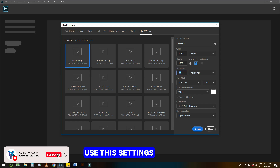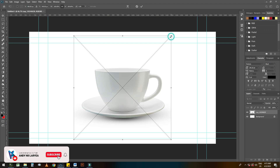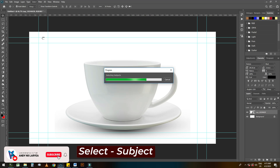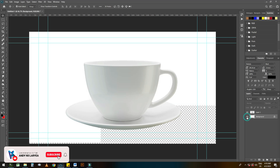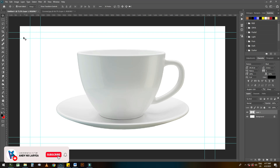The first thing I'm going to work on is the cup and the saucer, so let's put it on our working page. It duplicates the layer so that we can delete the old one.